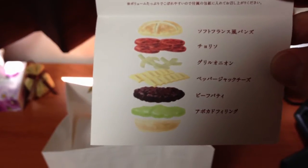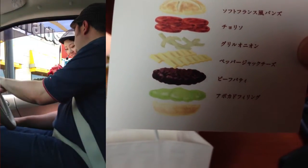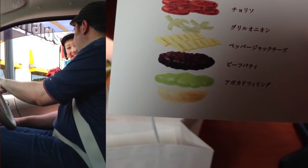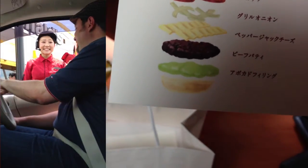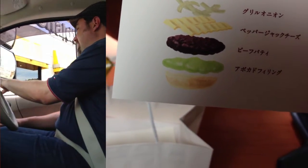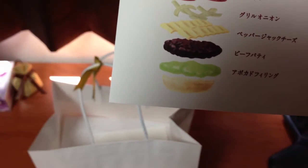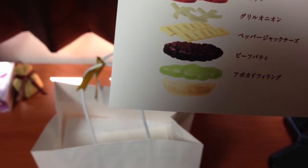There's some pepper jack cheese, beef, lettuce, avocado cream, and some other things in there. Oh, and grilled onions.